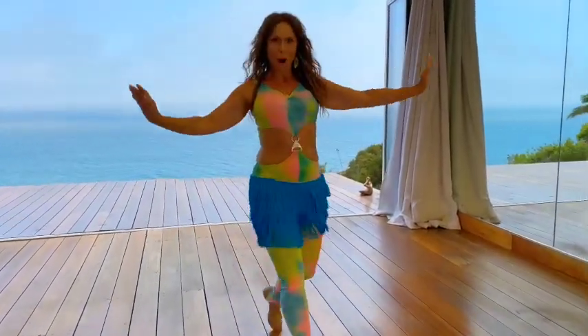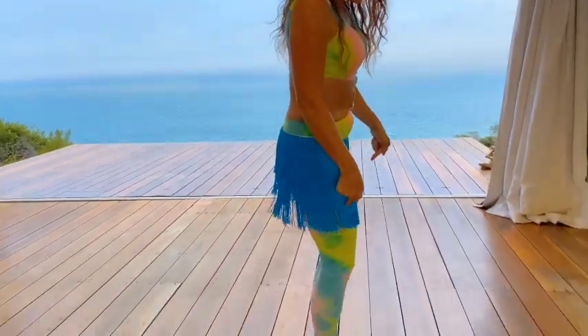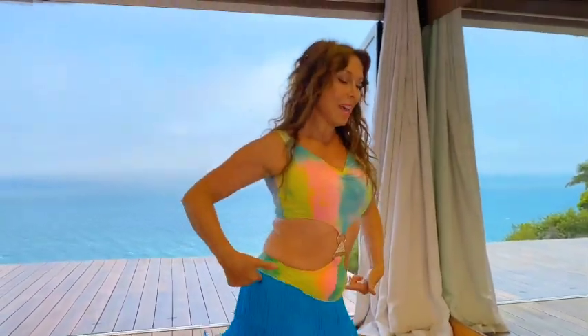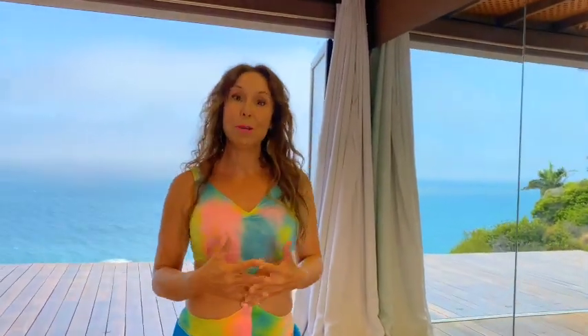A little tip on those hip bumps: keep the heels connected, keep your feet connected to the earth as you double bump. Up, up — bring your weight over that hip, both heels stay down. It's going to give you a nice grounded, earthy movement between all this lifted, flying Reda-style movement. Let's put this Belly Dance Superstar Reda combo to some new music.